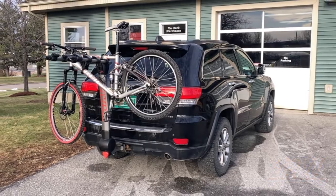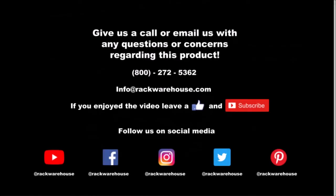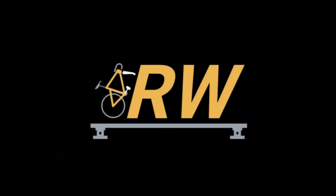Thank you for checking out our video on the Yakima Ridgeback 4. If you have any questions about the product, give us a call at 1-800-272-5362 or send us an email to info@rackwarehouse.com.